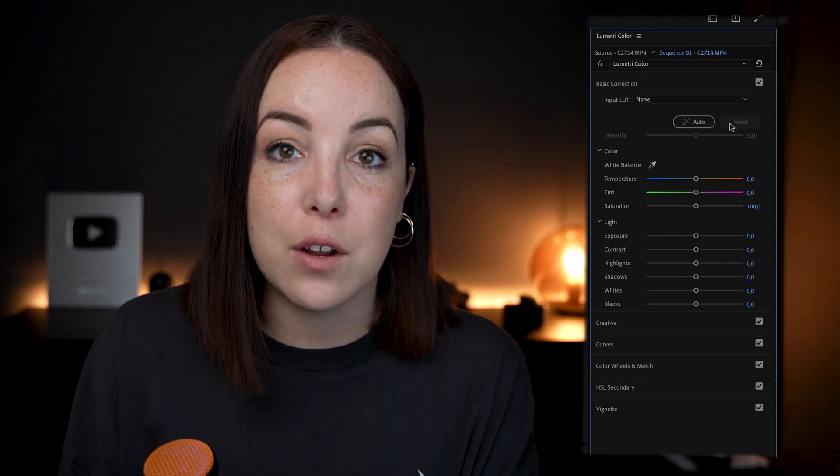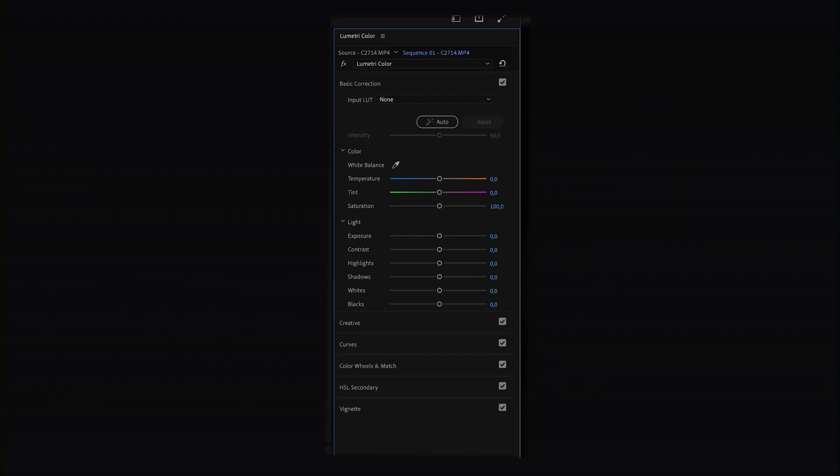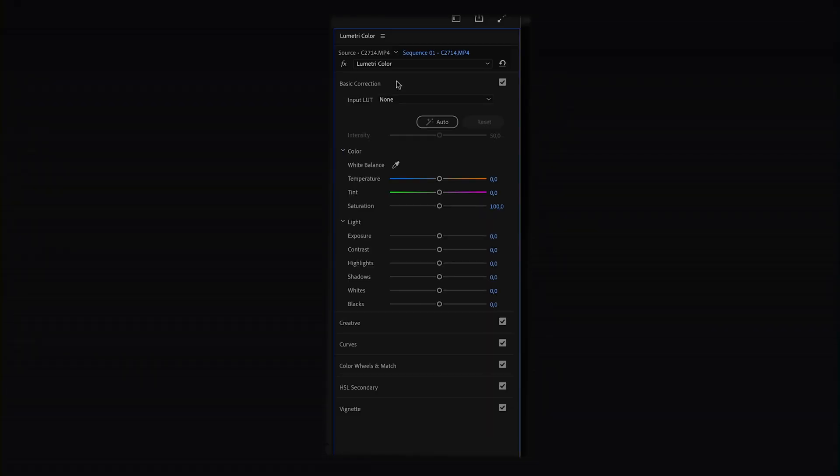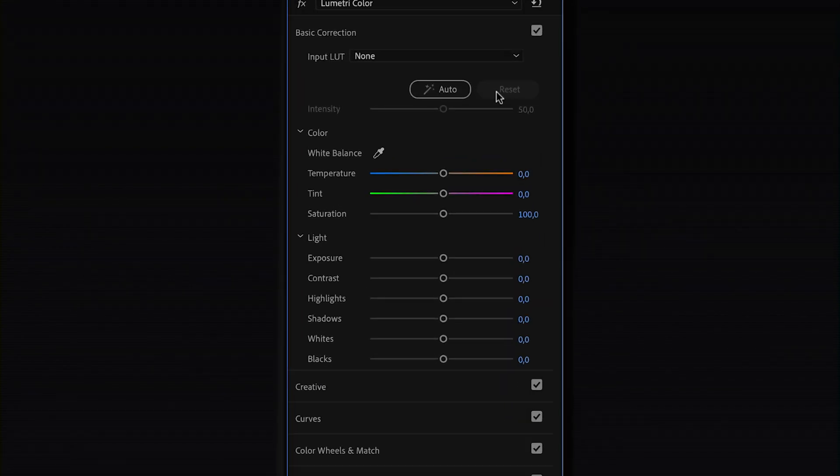Alright, now that we know how to use and read the scopes, it's time to actually make the changes. We'll move to the right side to the Lumetri Color panel, and when it comes to basic correction we're going to use the Basic Correction tab. For now we're going to ignore the Input LUT and the buttons there — we'll get to those in a second. The Basic Correction tab is divided into two sections: Color and Light.